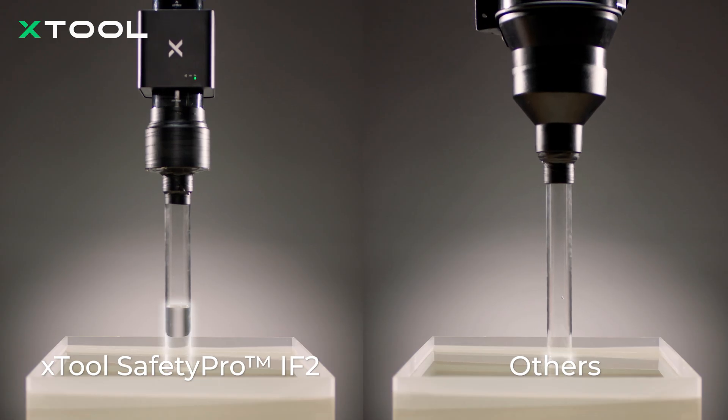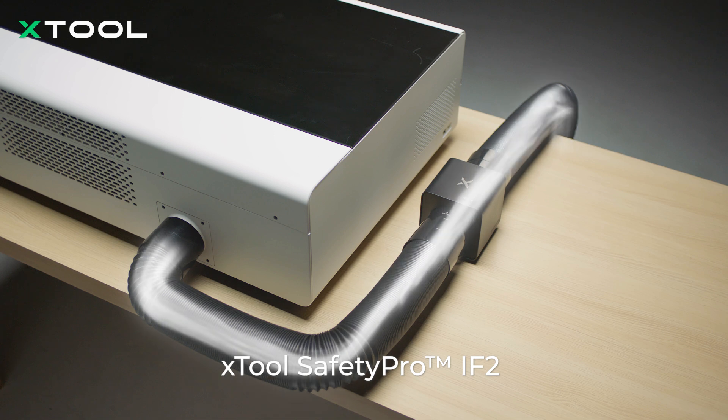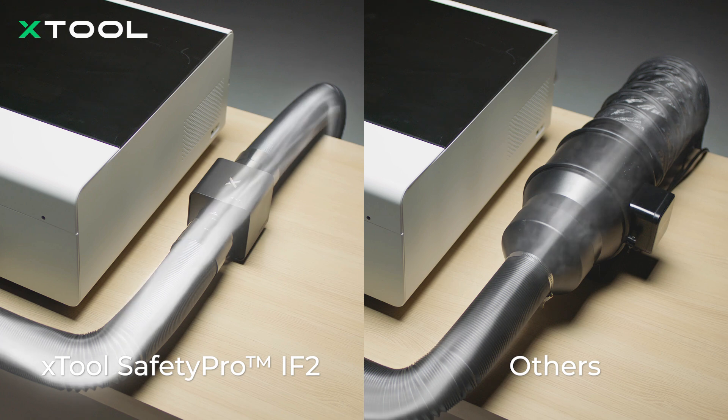CFM is not the only factor. Laser duct fans focus on suction. With dual high-speed fans and a lossless airflow design, X-TOOL Safety Pro iF2 gives you three times the suction of traditional exhaust fans for faster smoke evacuation.